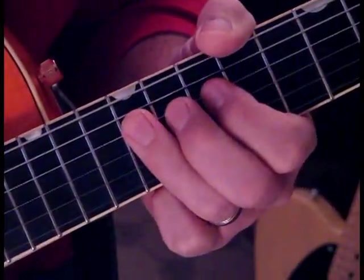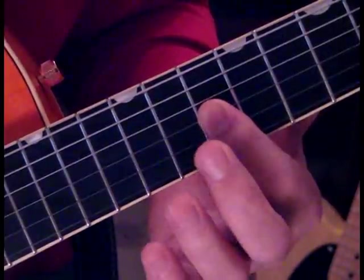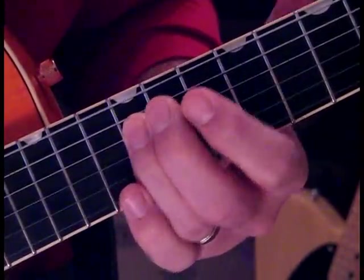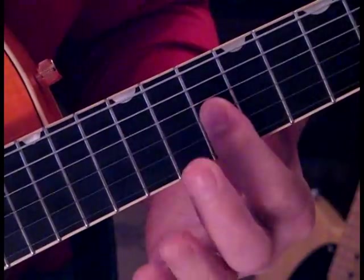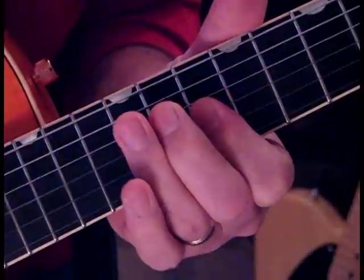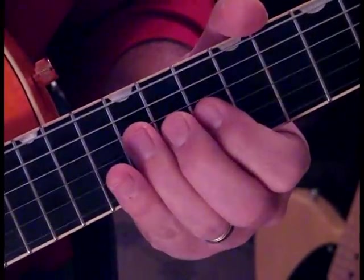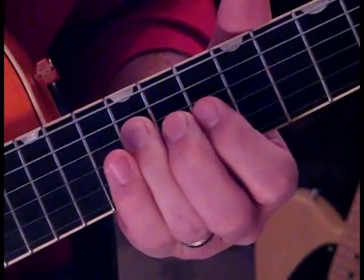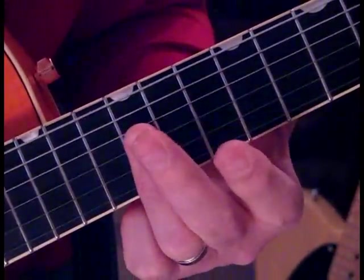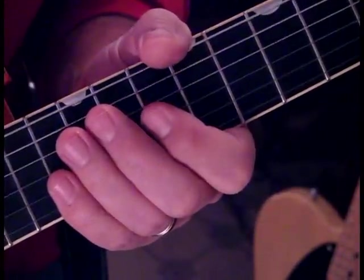Then we're going to come to the 4th string at the 12th fret and do 3 double stops on the 2nd and 3rd string. Then we're going to do the 12 to 10 double stops 5 more times. On the 6th time, you're going to hit the 4th string at 12, then double stop on the 10 on the 2nd and 3rd string to 12 on the 2nd and 3rd string, and you kind of hold that. So what we have so far slowly is this.